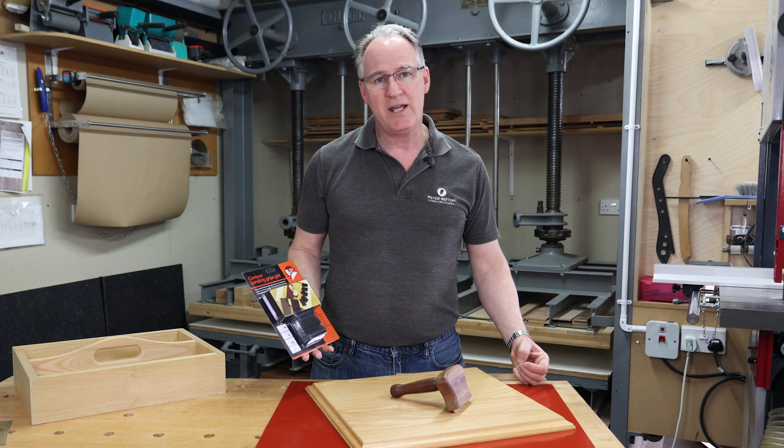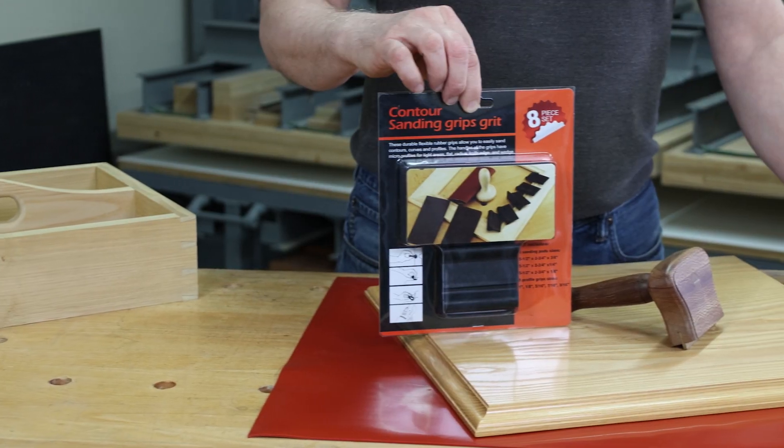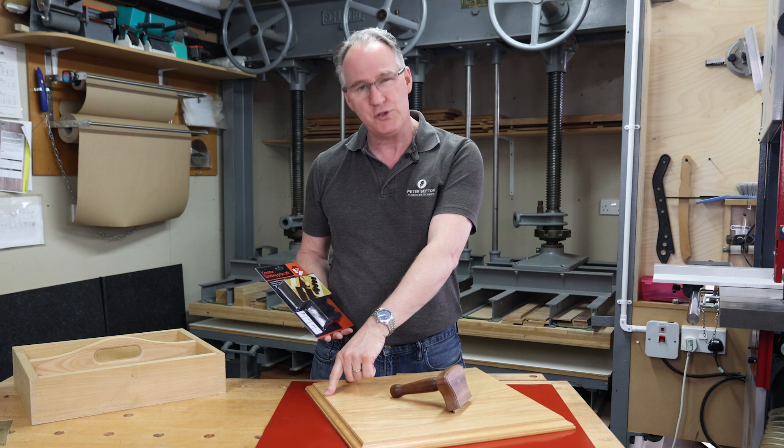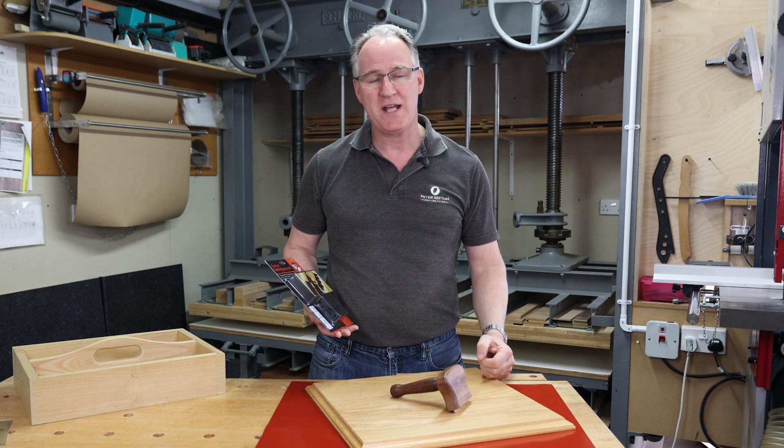I've got here a set of our AUK Contour sanding grips. It comes in a set of eight and we can use it for sanding a whole lot of profiles and shapes where you're trying to maintain crispness of those edges.